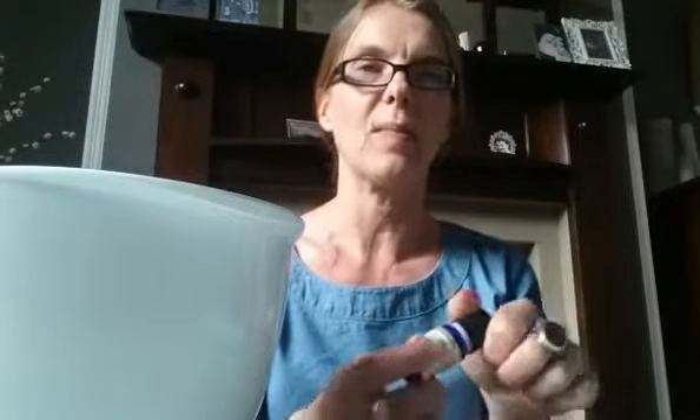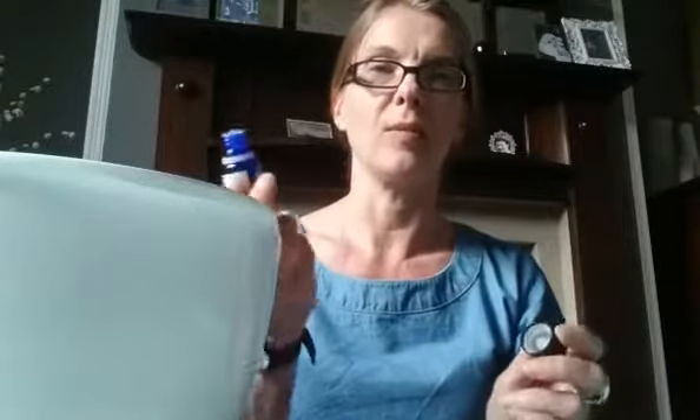Lavender is super useful for lots of things — really relaxing, calming, lovely in the bath, soothing cuts and grazes, it's antiseptic as well. It's just brilliant.